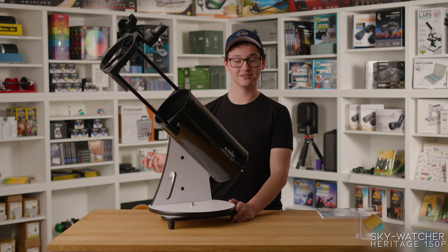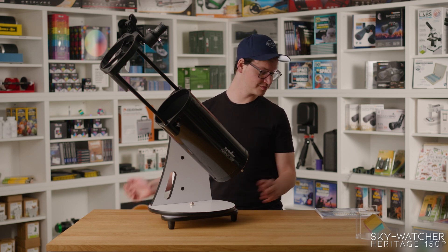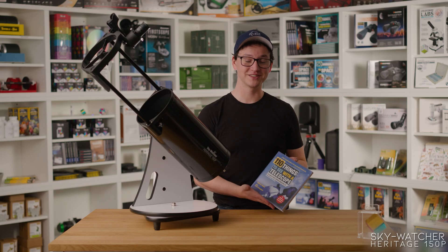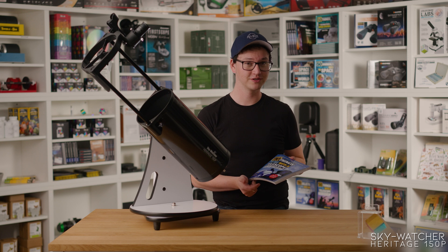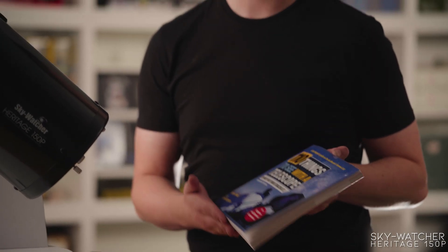Because it collects so much light and is particularly good for deep sky observing, you'll need a guide. How about '110 Things to See with the Telescope'? It's a very well thought out book that includes places for your own notes and observations, sketches, and gives you ideas for paths to take around the night sky and things to look for in specific seasons. I highly recommend this book.